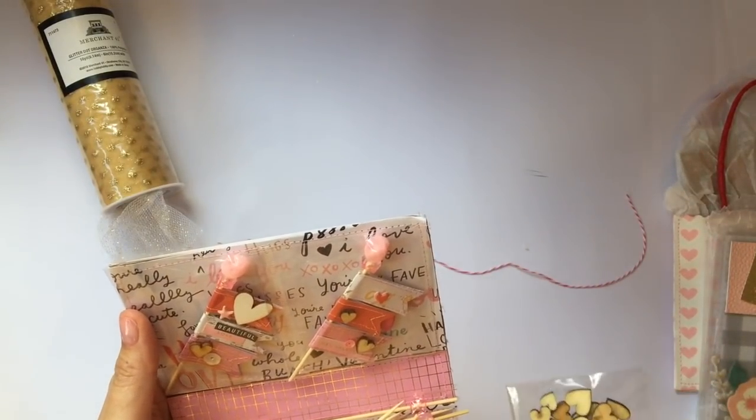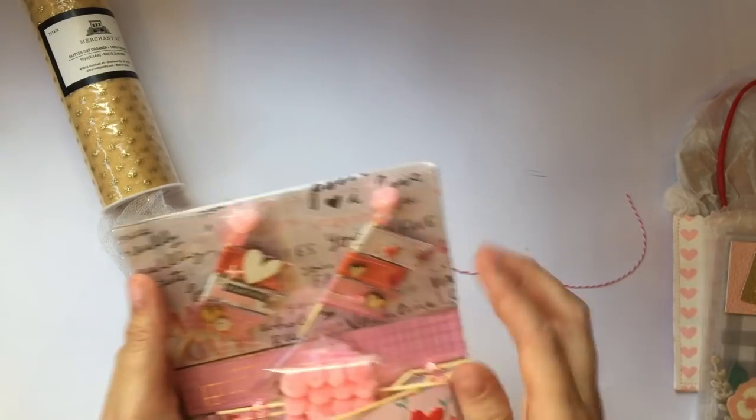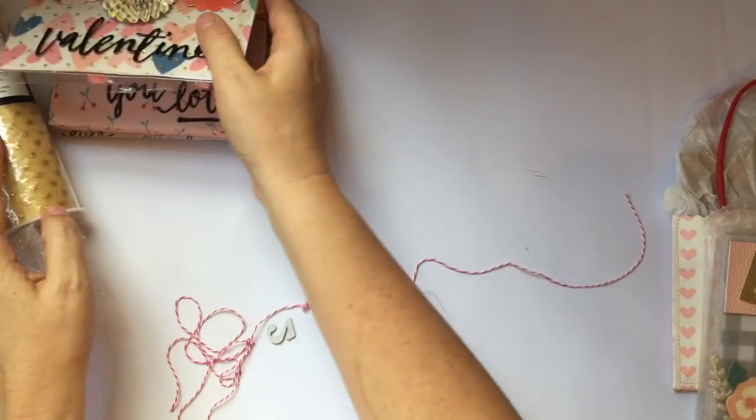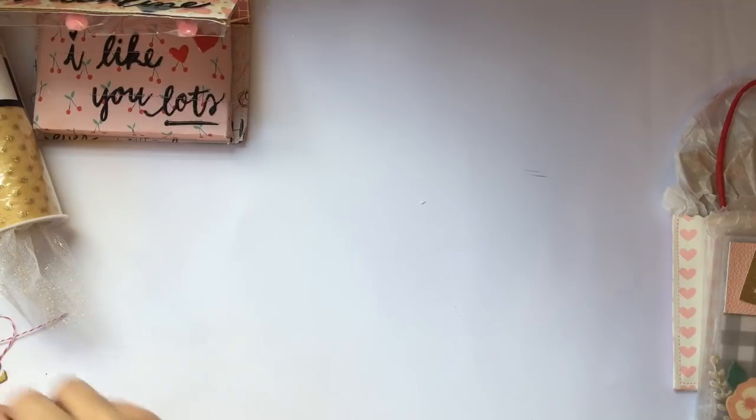So she's added some gorgeous wee sequins, these lovely little wooden hearts, and some little pom-poms. Thank you, Hannah. I have not shut that properly because I might be here for like ever because I'm so slow.